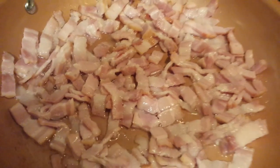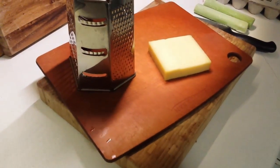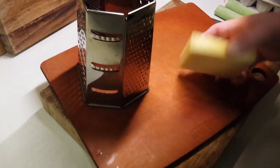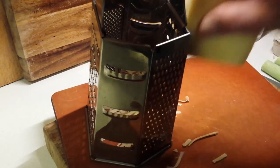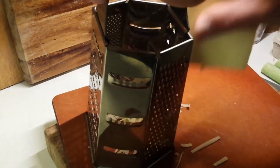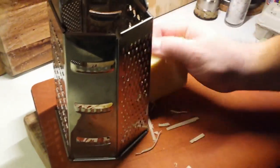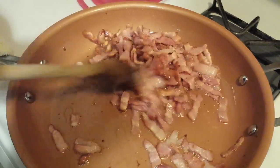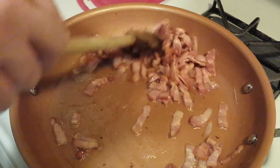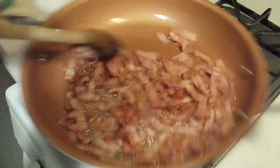We like to use a good melting Gruyère for this. Just grate the block — it doesn't have to be anything fancy. An Emmentaler or a Gruyère is perfect. You could use something like Monterey Jack, but I would avoid anything particularly oily. Here's our bacon — it's getting there. We want it well cooked and well browned, but not really crispy.